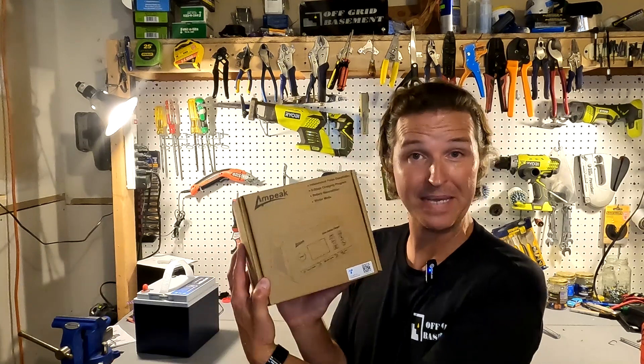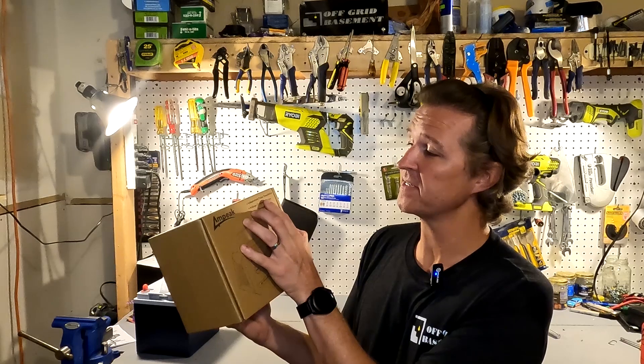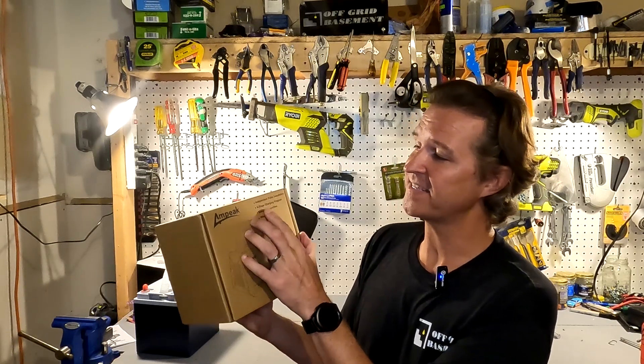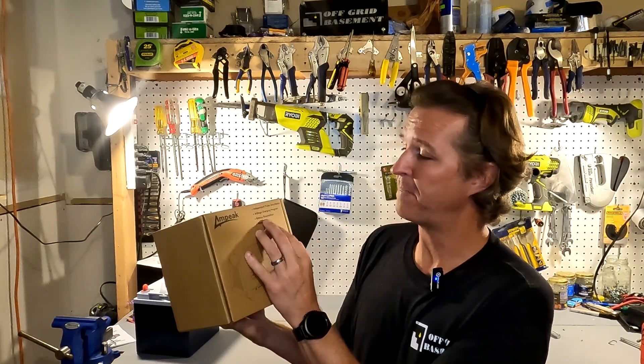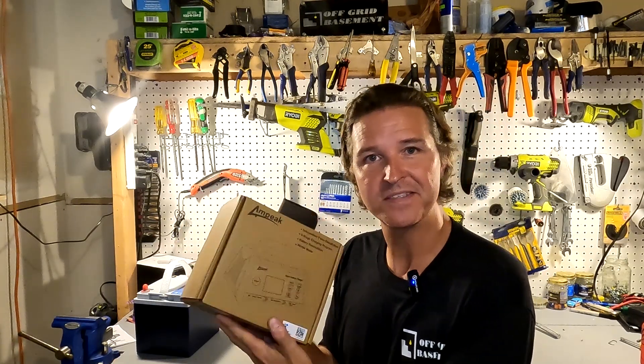Hello everyone and welcome back to the channel. Today we're going to be checking out a battery charger from Ampeek. Right on the box it says it has independent pulse desulfation, eight stage charging program, battery recondition, and winter mode. So let's go ahead and open it up and see what we got.